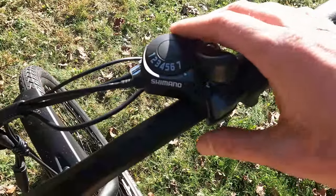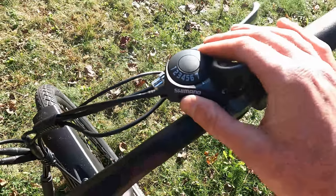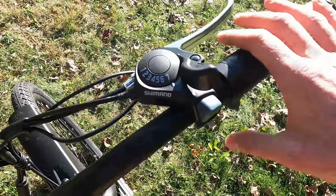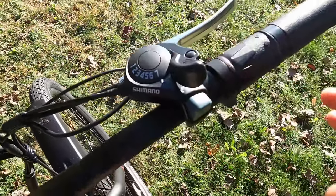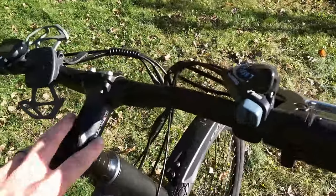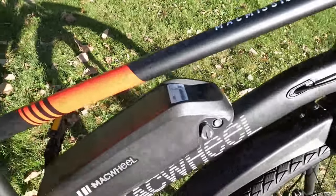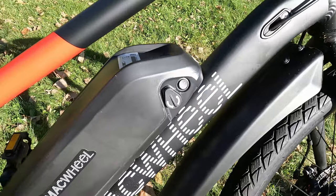As far as shifting goes, we have a Shimano thumb shifter, seven speeds — I really like that they went with a name brand here. I prefer trigger shifters, but this is a component you'll find on e-bikes well into the thousand-dollar price point. The handlebars are pretty flat, and if you wanted some adjustability you could put an adjustable stem on. You can see the Mack Wheel branding and the Mack Mission 100 label on the top tube.